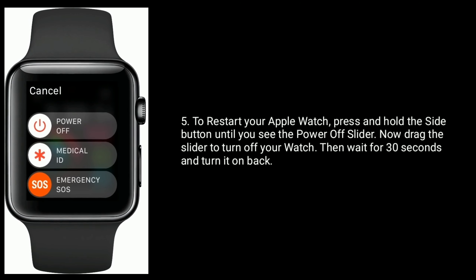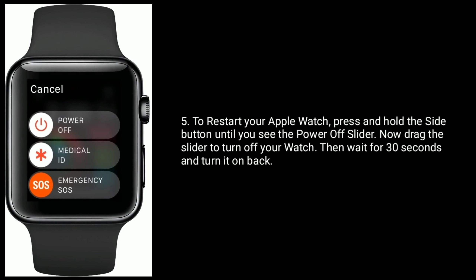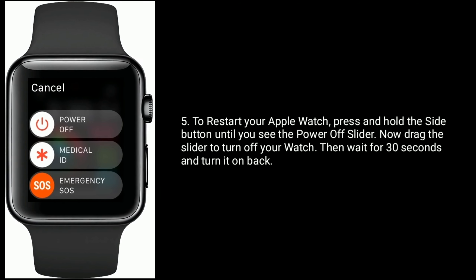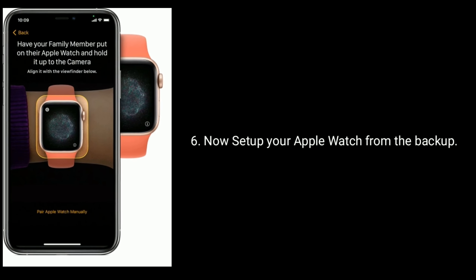To restart your Apple Watch, press and hold the side button until you see the power off slider. Now drag the slider to turn off your watch. Then wait for 30 seconds and turn it back on. Now set up your Apple Watch from the backup.